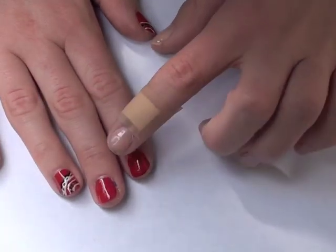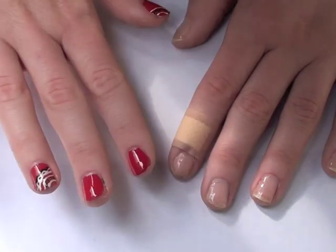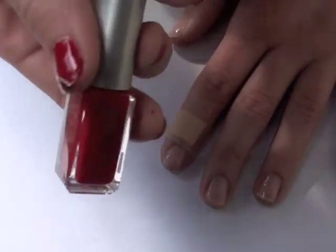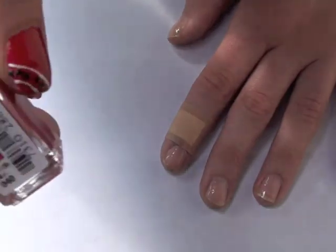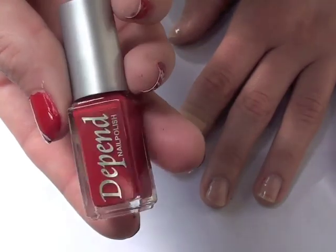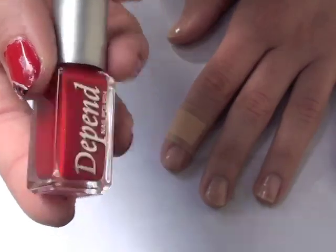Once that is completely dried, you can go ahead and put on the nail color that you want. I like to do red, but you can do a pretty blue color or a yellow color, any kind of paisley bandana color. The nail color that I used was this one by Depend, number 40. I actually got this when I was traveling in Europe, so I don't know if you can get this in the States, but just any kind of color that you want — you can get reds anywhere.